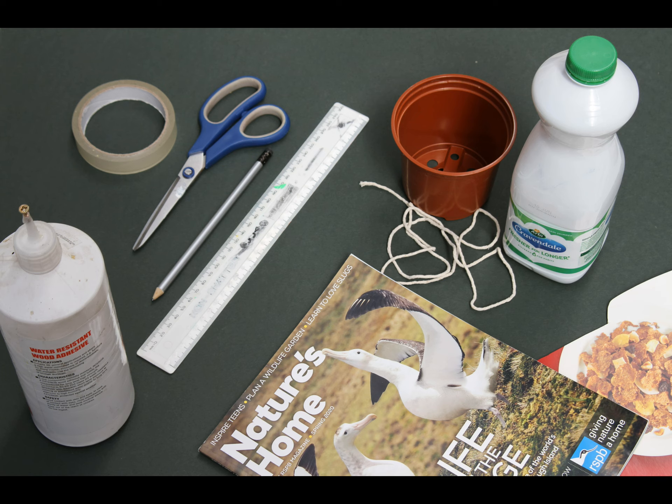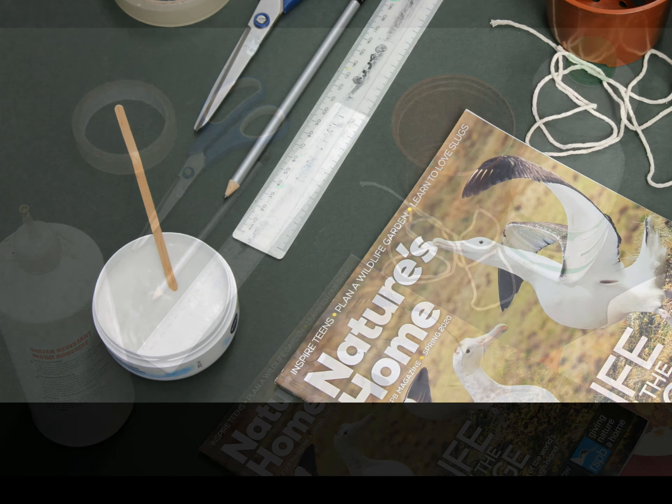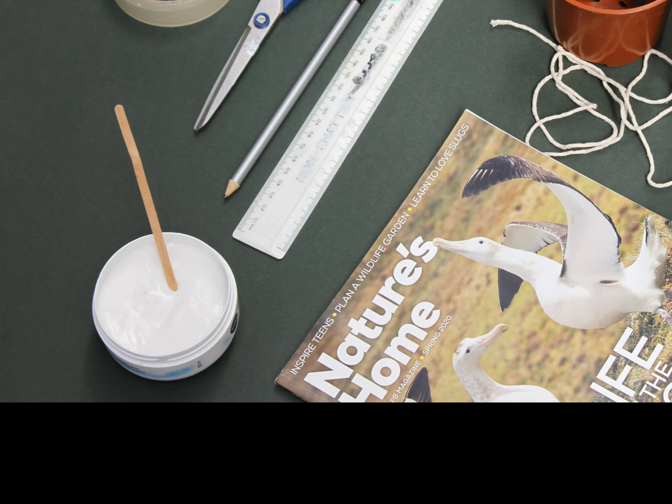You'll also need the use of a pair of scissors, a pencil, a ruler, and a roll of sellotape. Finally, you'll also need some PVA craft glue to hold it all together. The PVA usually comes in a bottle but it's a lot easier to use if you put it in a dish.